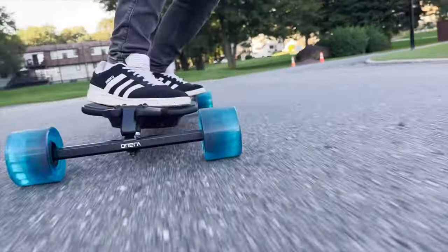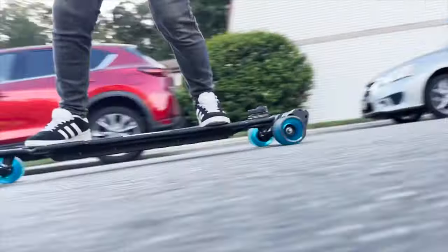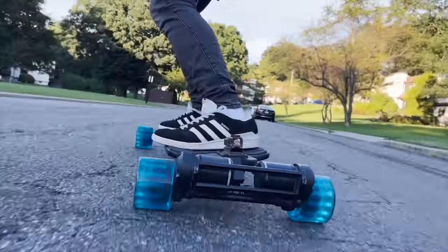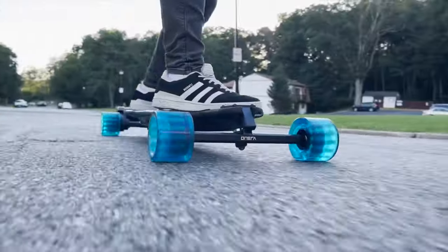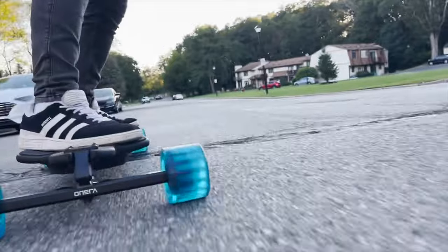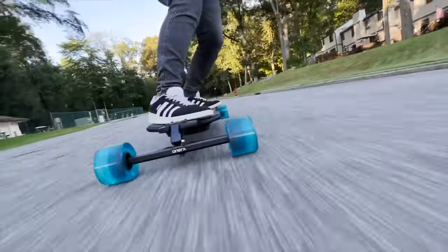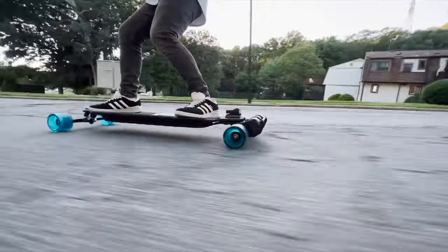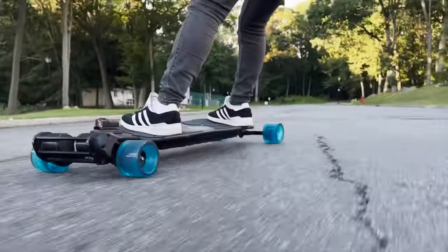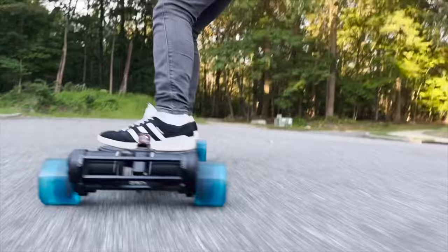Now, I first started testing these wheels on the Onsra Black Carve 3. As some of you may know, the Onsra Black Carve 3 is a stiff deck — it has no flex whatsoever and the board has super wide traditional kingpin trucks. This mixed with these super wide wheels and its extremely low stance — I didn't exactly love it. I didn't hate it, but again, I didn't love it. I normally like a low stance that is somewhat wide, but in my personal opinion, it was just too low, too wide, and too stiff.